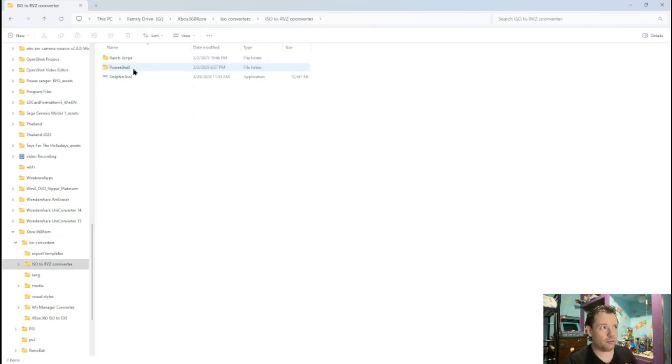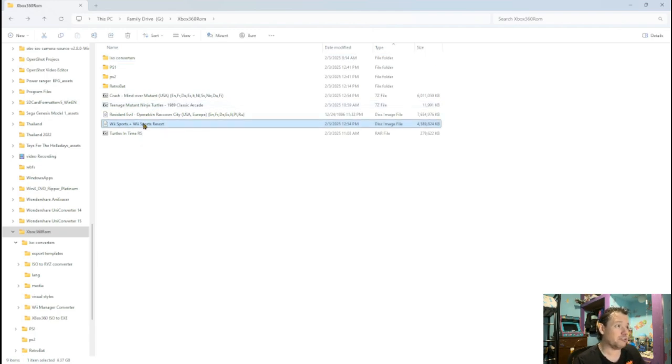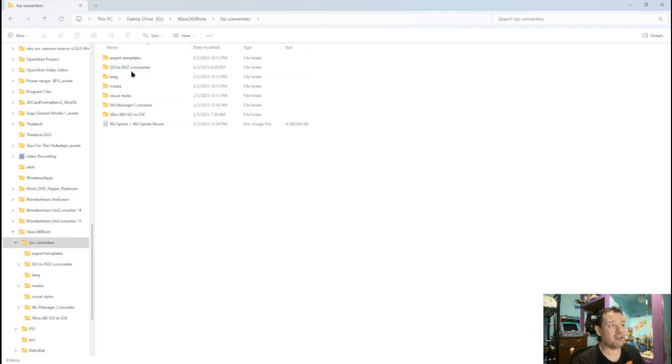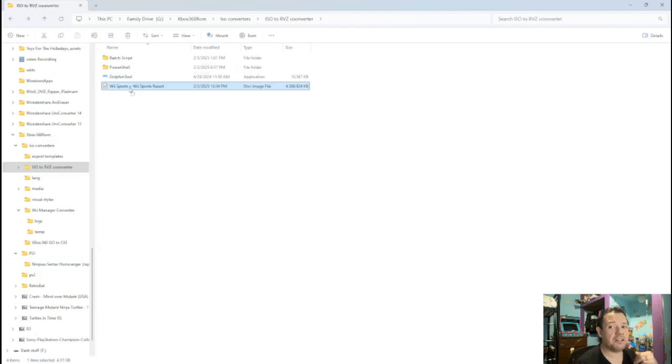Now what this really is is the Dolphin tools. So we actually have to go back into that folder. Here's the Wii Sports disk image — as you can see, it's really big, over four gigabytes. So we're going to put this in a different converter. We've got to take this all the way to that converter ourselves. I put it in the ISO convert folder, and now we're going to take it to ISO to RVZ. The first time you use this converter, you're going to copy this dolphin tool here and put it in there.